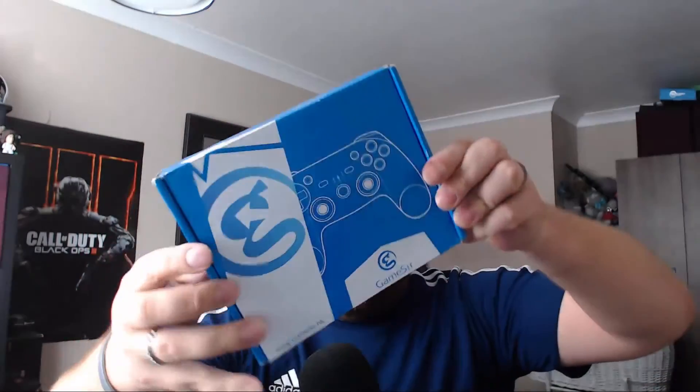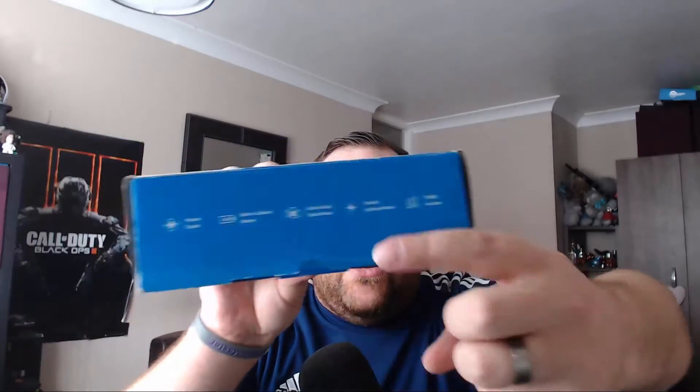Here's the box — very plain and simple, no bells or whistles. On the side it tells you it has a precise D-pad, a built-in lithium battery, a built-in dual shock motor, colorful lights so the controller itself lights up, a built-in turbo function, and it runs on a 32-bit platform.